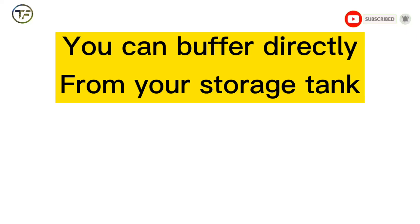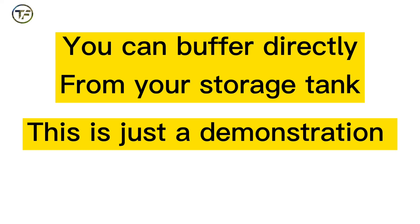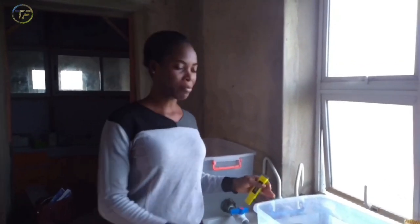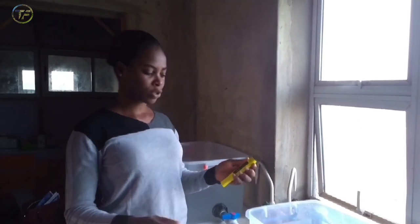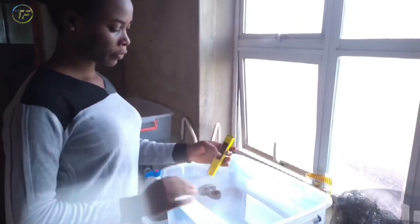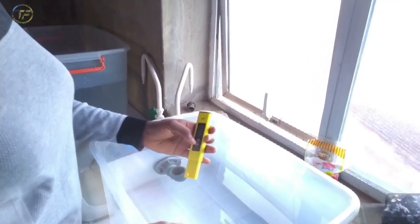I just want to point out that you can buffer your water directly from your storage tank — this is just a demonstration. If you have a storage tank of, say, 4,000 liters, you can do the pH check and buffering there. So let's go back to checking the result of our pH. We are back to check the pH of the water. Remember, we already added soda ash, and what we got initially was around 4.5. Now that we've allowed it to rest with the soda ash, let's check it again.